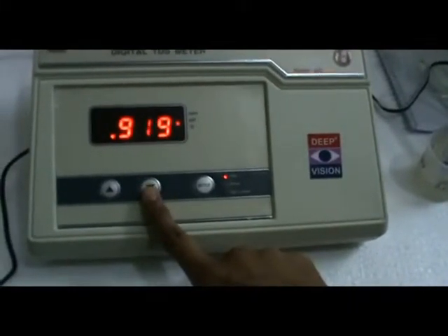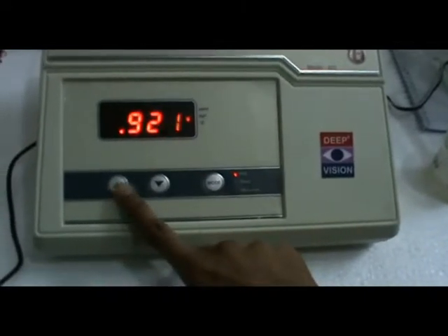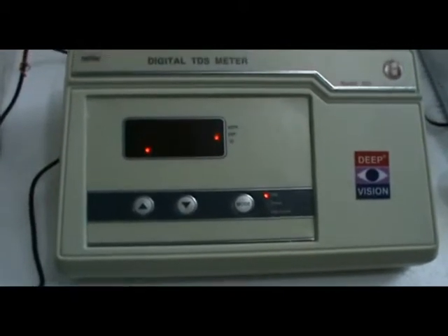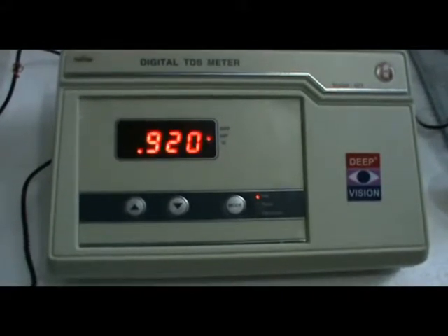Use the increase or decrease key. The display will flash to set the value. Wait for 5 to 6 seconds and then it is automatically calibrated.